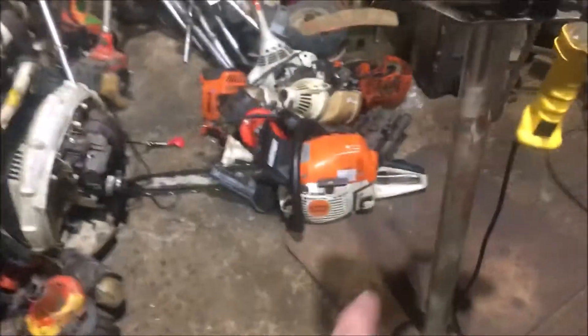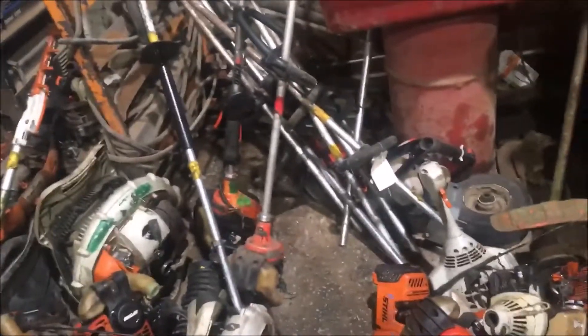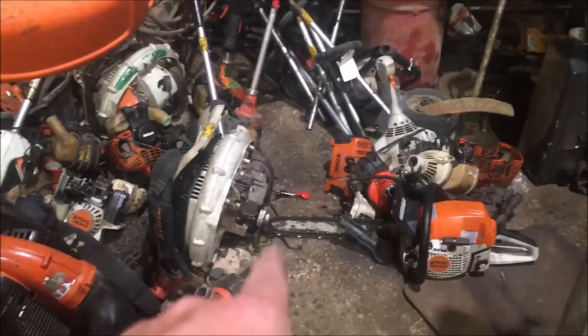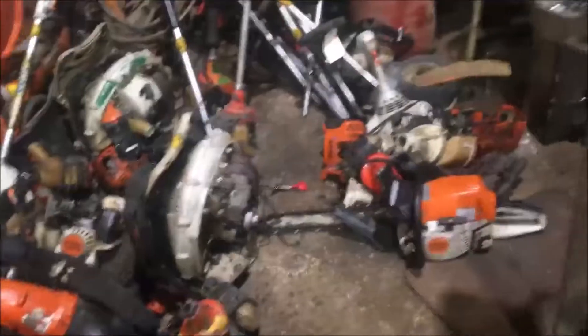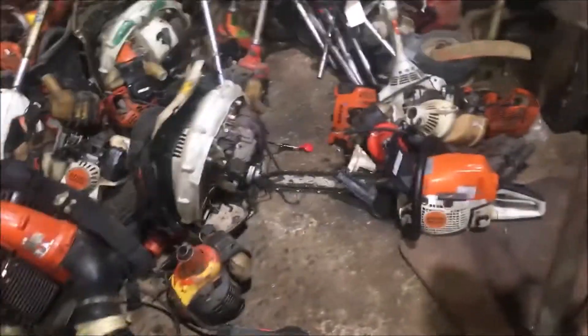This is a buddy of mine so I went ahead and fixed it for him. We run all Stihls here at the shop and a few Echos. You can see we tear them up pretty quick - all these are non-repairable, we pull parts off of them constantly. Like that one there needs a cylinder, and that cylinder costs over half of what the machine costs, so we just leave it and pull parts as needed - straps, gas tanks, mufflers, stuff like that. Comment, rate, subscribe, give us a thumbs up - it helps the channel. Subscribe if you haven't already and we'll catch you on the next one.